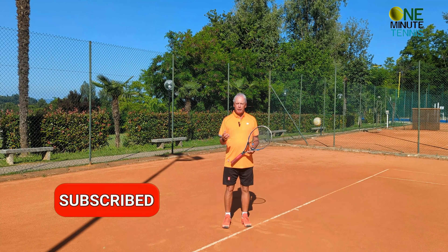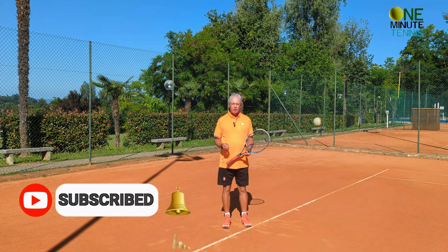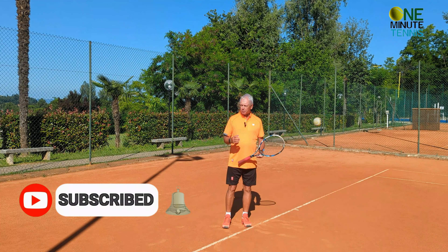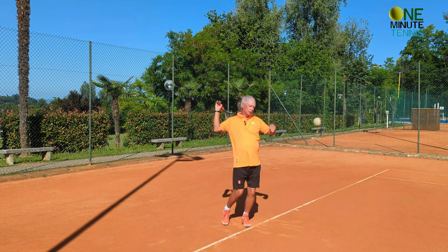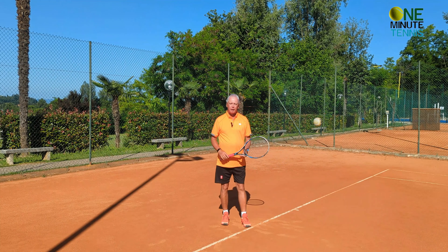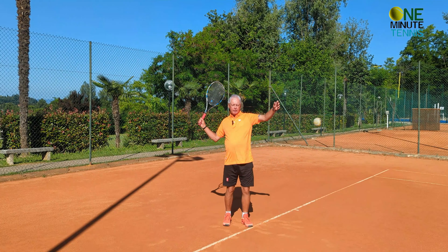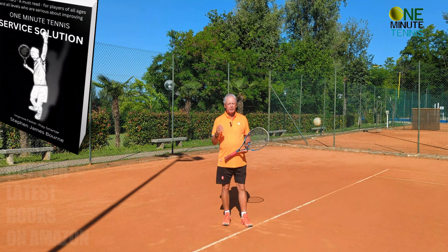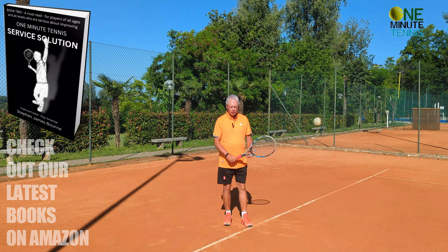The problem for most players in the world — probably for you — on the serve is that the beginning of the serve is too fast. Pro players tend to go slow, slow, slow, slow, slow, and then accelerate. But as you go to the rest of the human race, we tend to have this fast, fast motion.